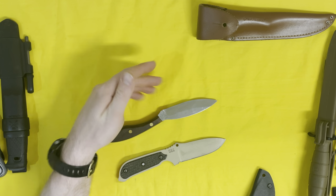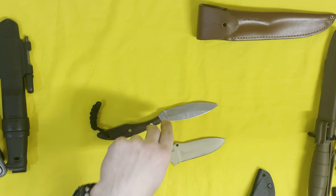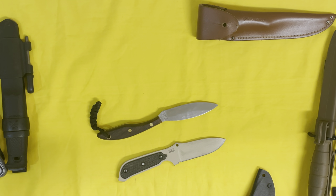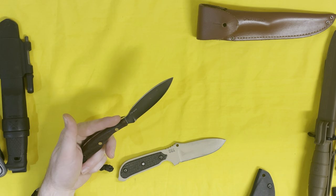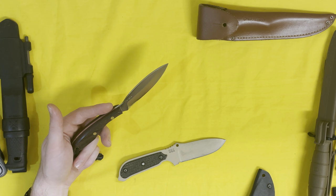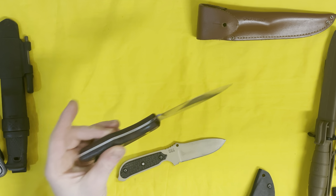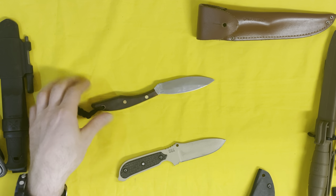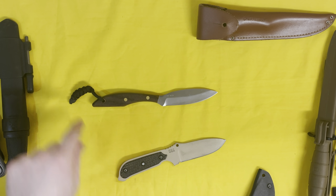Still, it's not something I find myself using much. I carry it here and there for maybe a few days and then end up using my folder more. I have put some effort into giving it belt time. When I first bought it, it was a suggestion from my manager at my old job who knew I was traveling to the area where this knife is from. I wore it for probably the first month after buying it just to give it belt time, but still didn't really find myself using it much — partially because the aesthetics aren't all that appealing to me. That's not to say it isn't a nice looking knife; it's just not what I typically gravitate towards.